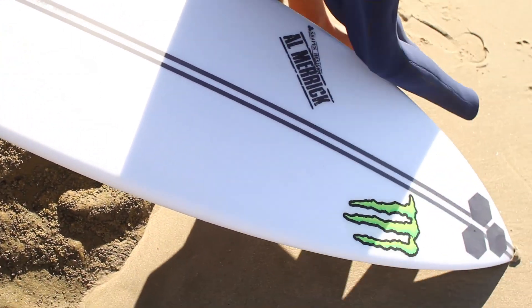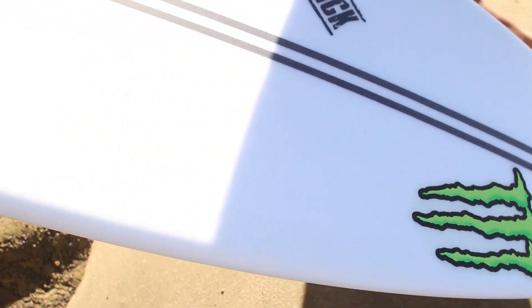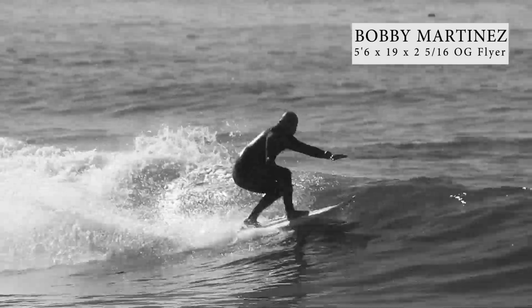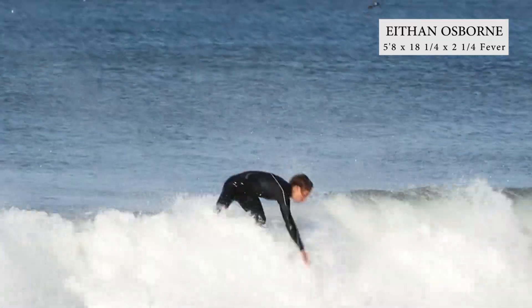This is available in epoxy boards. It's available stock on the Fever and the OG Flyer, or you can order it custom on any board that we make. The spine for this board was developed by Shapers Australia. They're a surfboard supply company that we work with, based in Australia. They make shaping tools and different things for building surfboards. They developed the spine, and we've been working with it for the last year to get it dialed in as far as the way the board flexes.